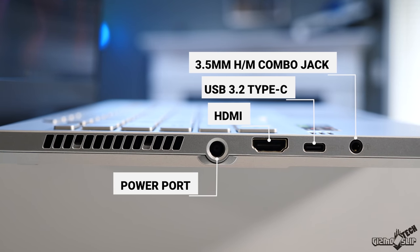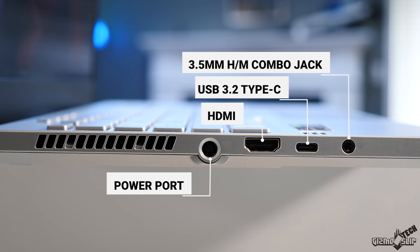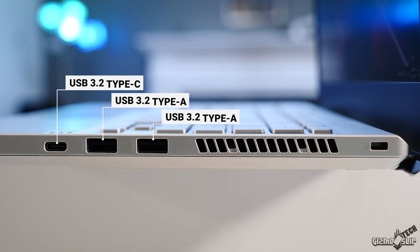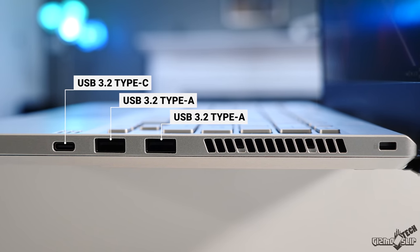The port selection is pretty good: on the left side we have a headphone jack, a USB-C, an HDMI, and the power port. On the right, we have a USB-C and two more USB 3 Type-A ports. The biggest missing ports are an SD card slot, an ethernet port, and a Thunderbolt 3 port. Thunderbolt 3 would allow for external GPU hookups — you could hook it up to an RTX 2080 Ti or eventually a 3080 Ti for massive gaming performance with a really powerful CPU inside, future-proofing this machine for many more years.